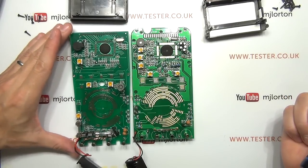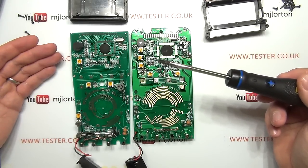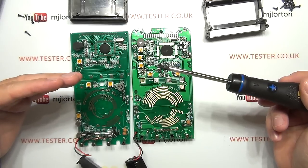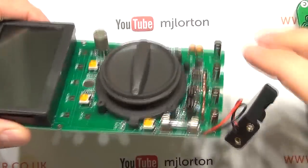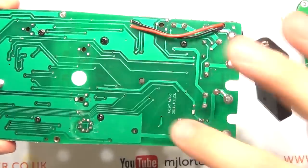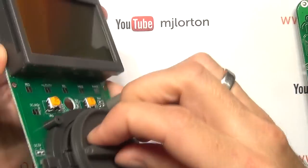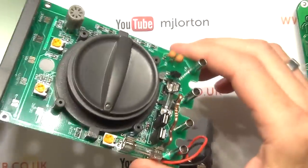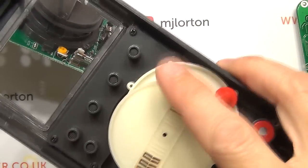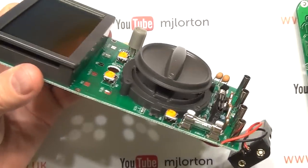I'll take some high-resolution photographs of the boards and post them to the forum if you want a closer look. Next I'll put them back together, then power them from my power supply to check current consumption and at what voltage the low-battery warning triggers. I'd like to show the assembly process: on the Vichy, four screws hold the selector arrangement on the board itself, and the case goes on top separately. The Victor's selector also requires matching up screw holes and plastic pointers while holding it down against the spring, then inserting the screws.